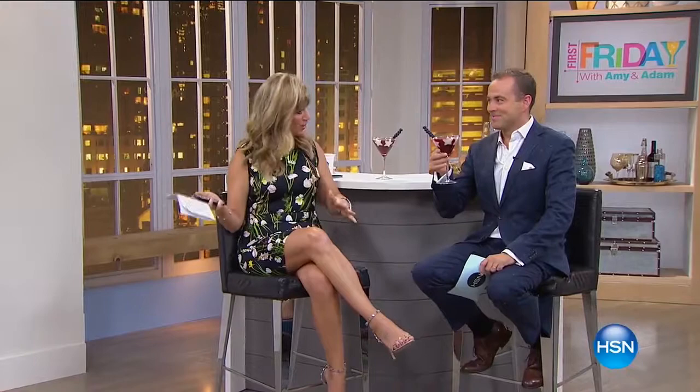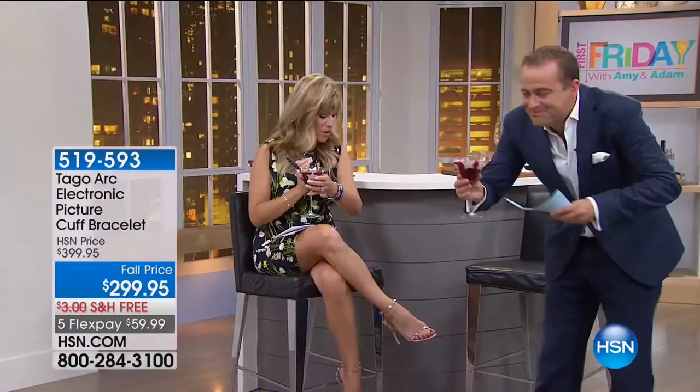Happy First Friday, everybody! First Friday is where Adam and I get to sit down and bring you the latest and greatest of what the entire month has to offer — the best of the best, seen first here on First Friday. Everything coming up in August: kids are going back to school. Oliver starts kindergarten — we found out his teacher today. The drama of waiting for those letters — it's like college! But kids going back to school means we have more time.